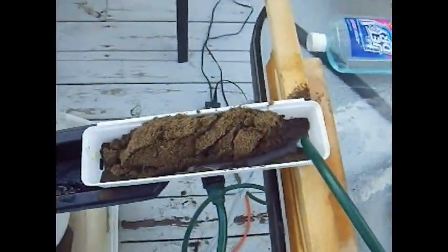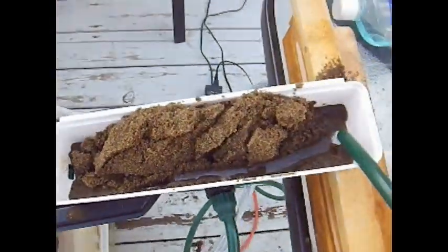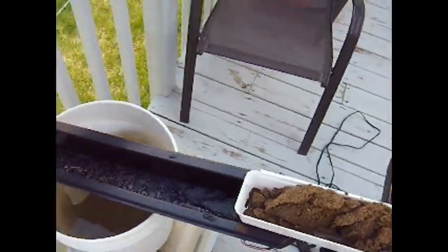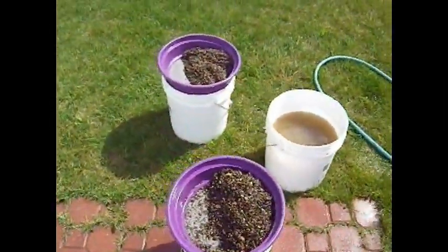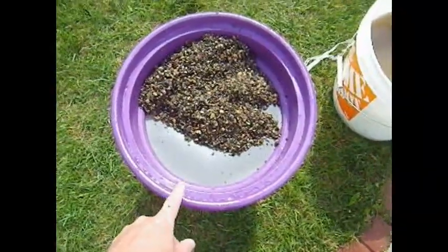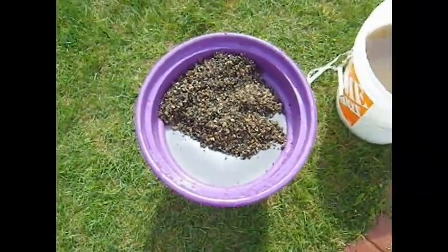Still doing some test runs on the Cali sluice and I'm really happy with my little auto feeder setup — it's setting up great for this next process run. Just to recap: we have gold hog material that was run at about 4,000 to 5,000 gallons an hour at about a 2.5 to 3-inch pitch, a little bit slower than last time.